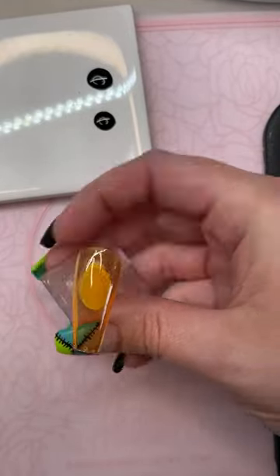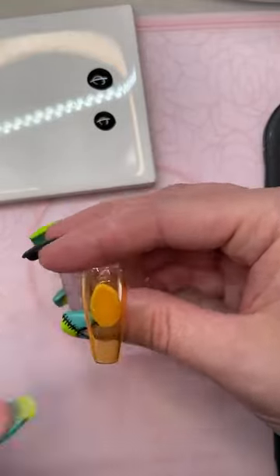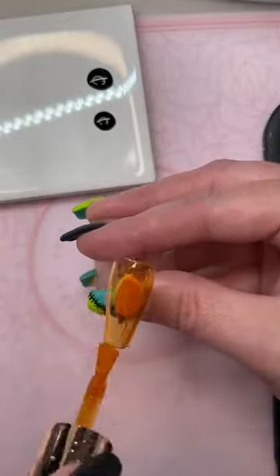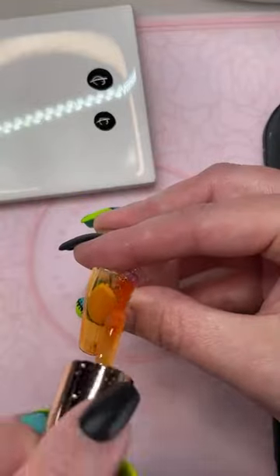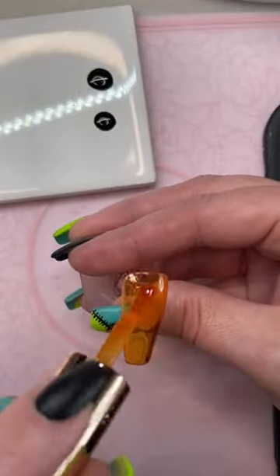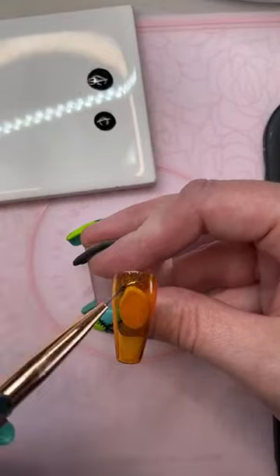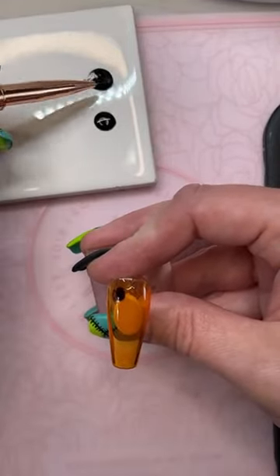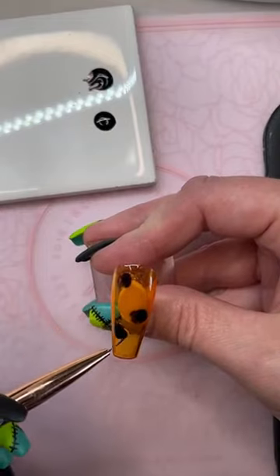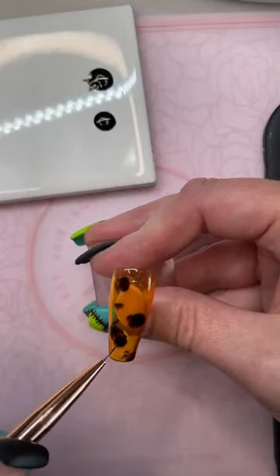The other one — we already put on the pumpkin glass and cured it. So this one is going to give you more of a less layered look than the first. On this one, we're going to put on another layer of the pumpkin glass, and the second layer we're not going to cure. Then we're going to take our tinted glass and kind of blob it in there, wherever you feel like it should go.